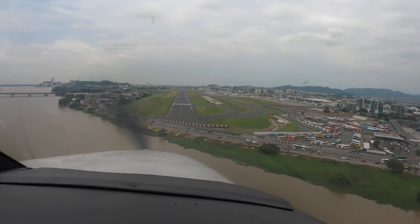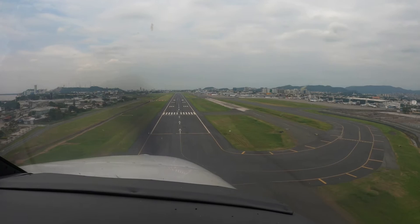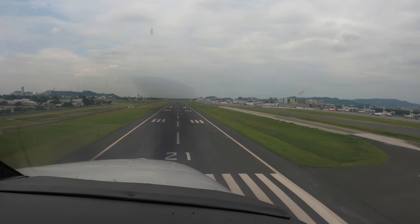Just hold that pitch. Hold that threshold right in the window. Keep your head still and manage to slow down with power — flight idle when you're ready.